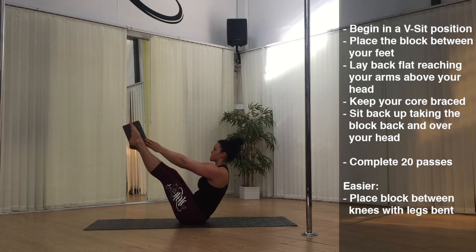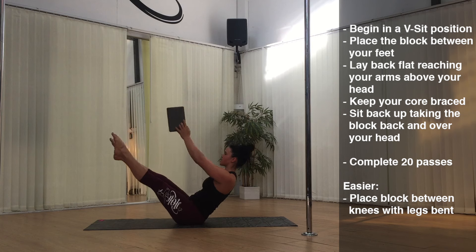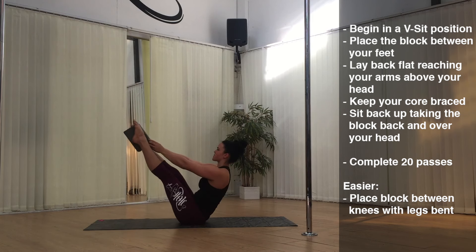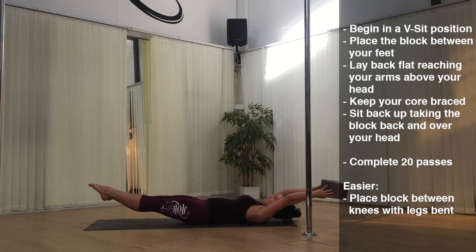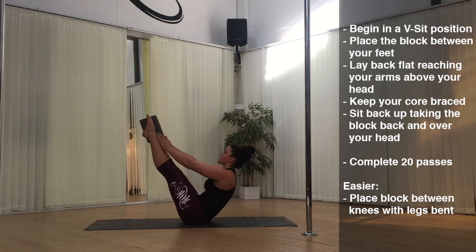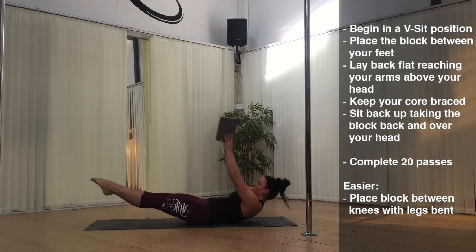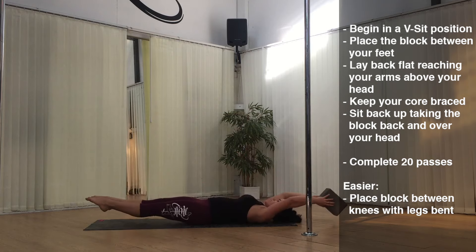Exercise two: V-Sit Pass. Begin in a v-sit position placing the block between your feet. Lay back flat and reach your arms above your head, then keeping your core braced, sit back up taking the block back and over your head. Sit back up again replacing the block between your feet and repeat. Complete 20 passes. If you find this a little too challenging, place the block between your knees with your knees bent.